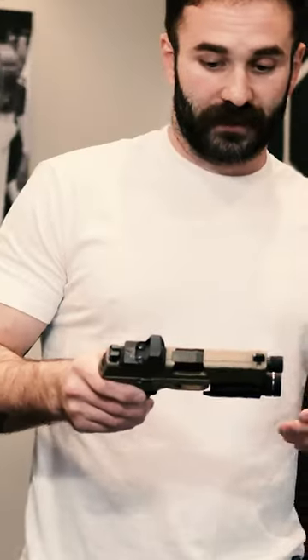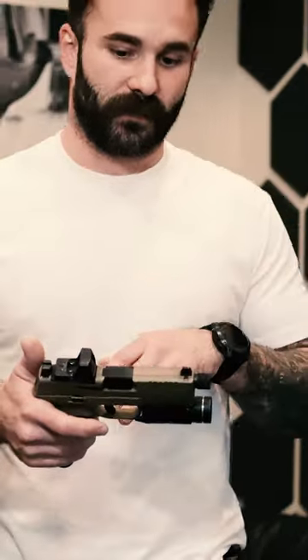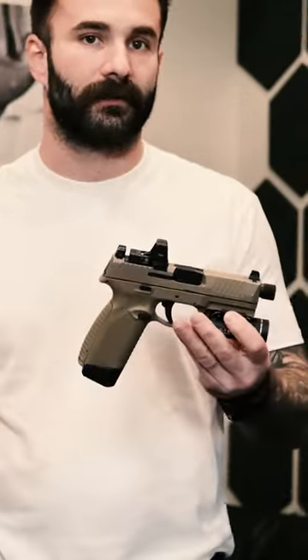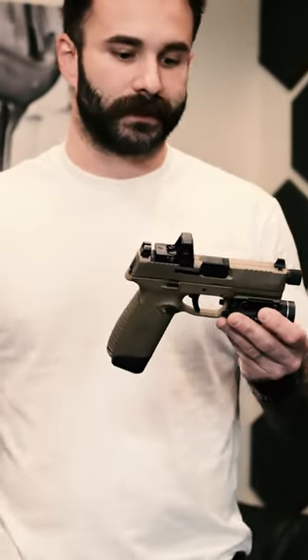The FN545. We have shot it. It's a great gun. Seems to run really well, similar to the FNX45, except you get the striker-fired system like the 509. I know a lot of law enforcement's running the 509. The 545 is just its big brother.